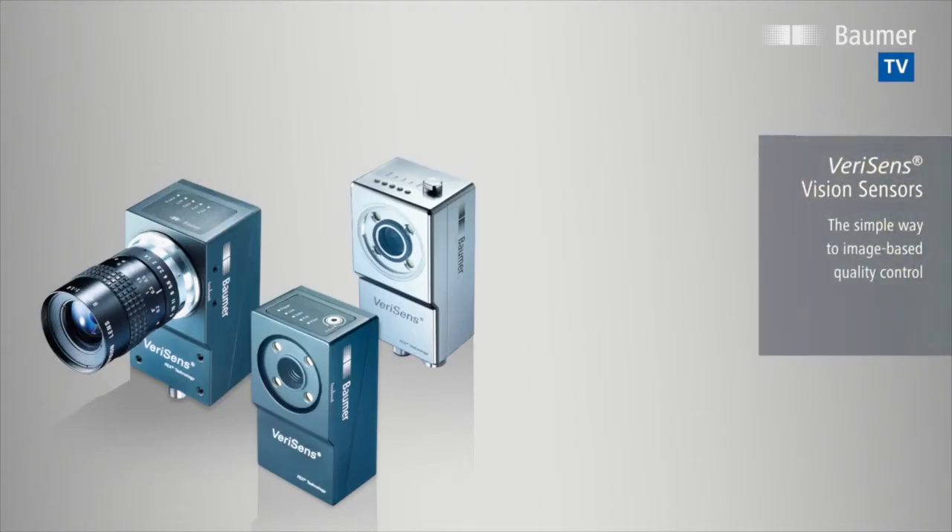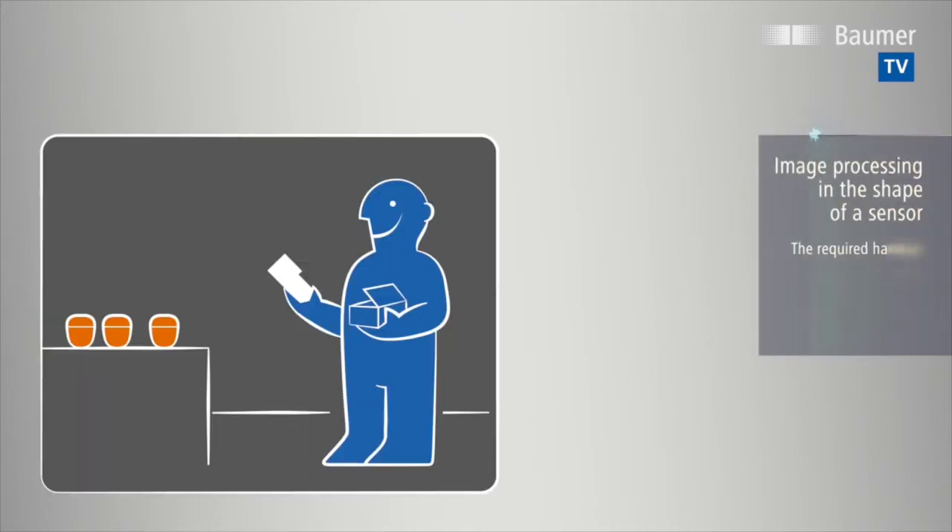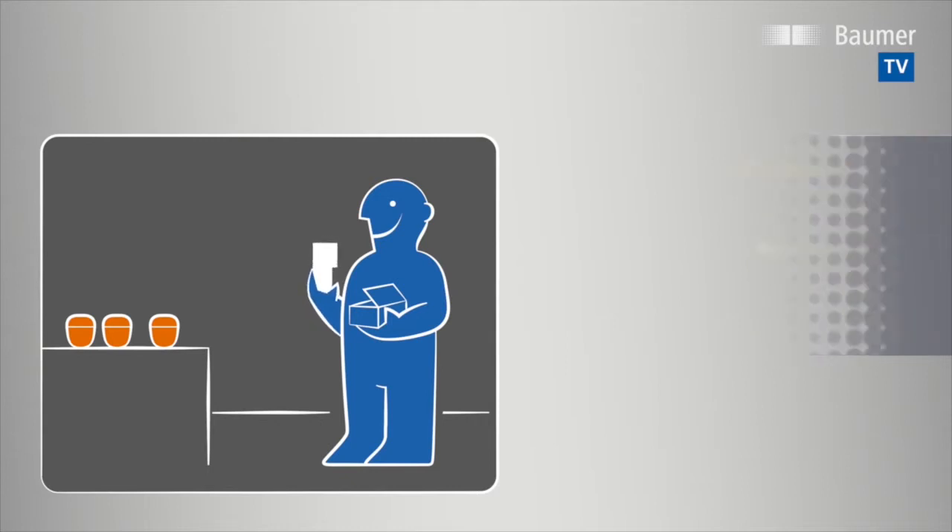VeriSense vision sensors are a complete image processing system in the shape of a sensor. Their compact housing integrates everything required for an inspection task: camera with lens, illumination, hardware and software for image processing, and of course interfaces.